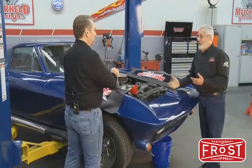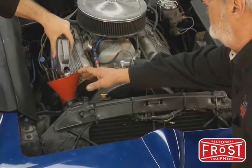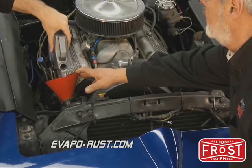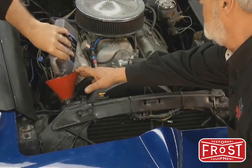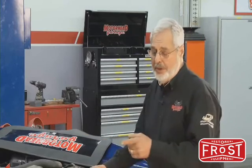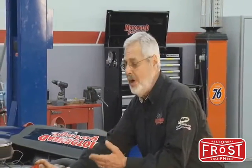You put it in there with water and then you run it. We're just going to drop it in. It's a concentrated product, so we can dilute it with water. One quart is going to do cooling systems up to three gallons — that's just about what this thing here is. Now that we've got the Thermocure in there, we're going to top this up with fresh water.